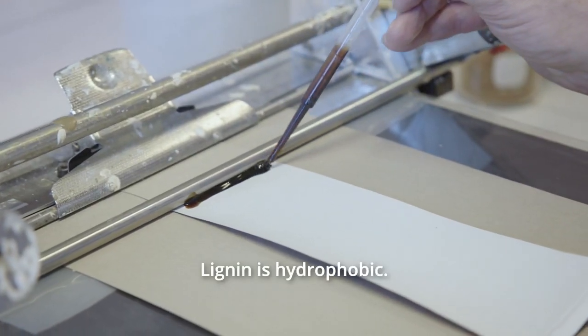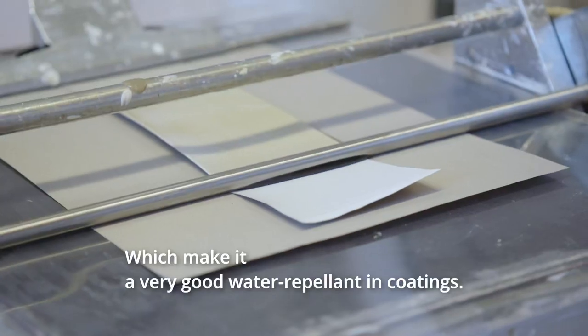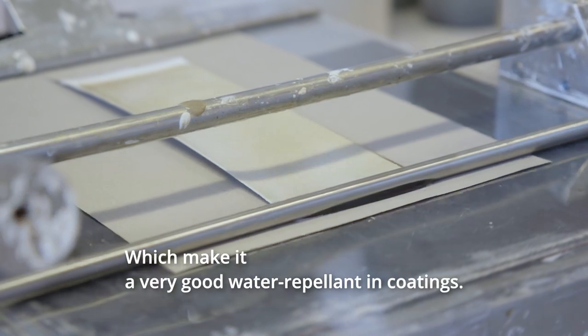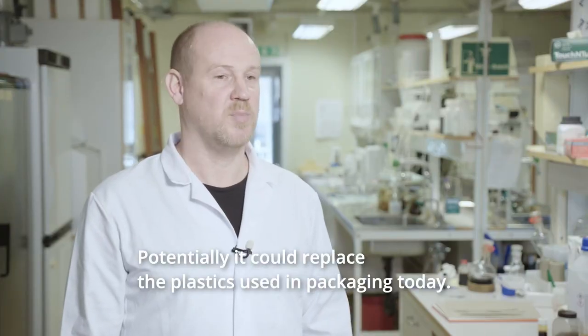Lignin as a compound is hydrophobic, and that would make it a very good coating where you want something that is water repellent. Potentially it could replace plastics that we have in packaging today.